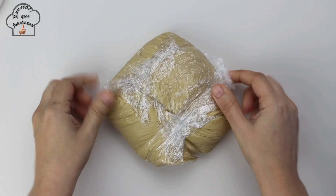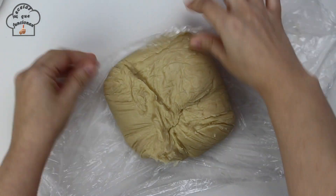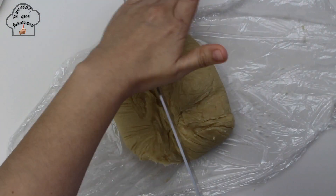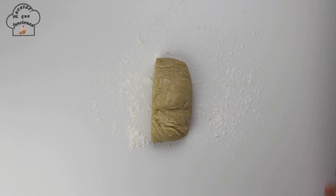The dough is now ready — as you can see its texture has changed a lot and it has become quite solid. To work with it comfortably, I divide it exactly in half and will work with one half at a time, leaving the other half in the fridge.